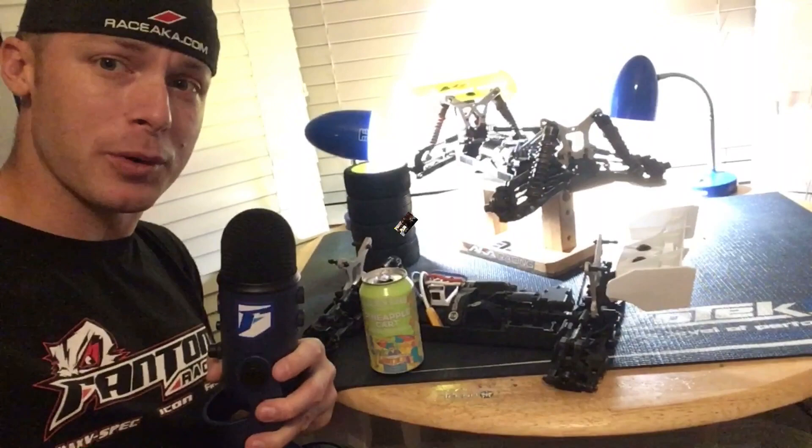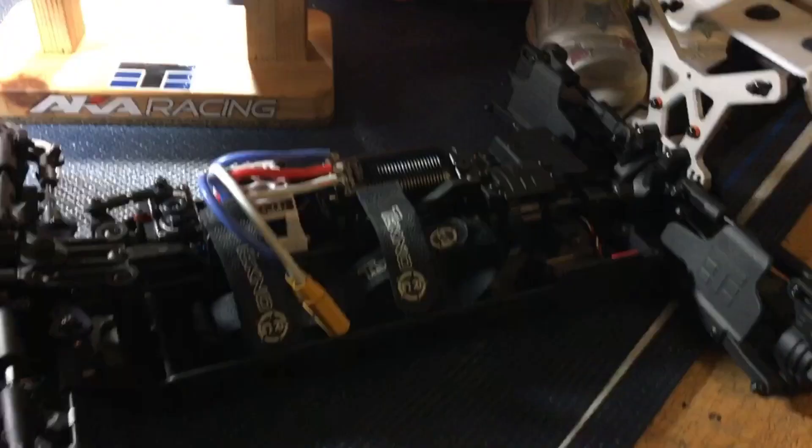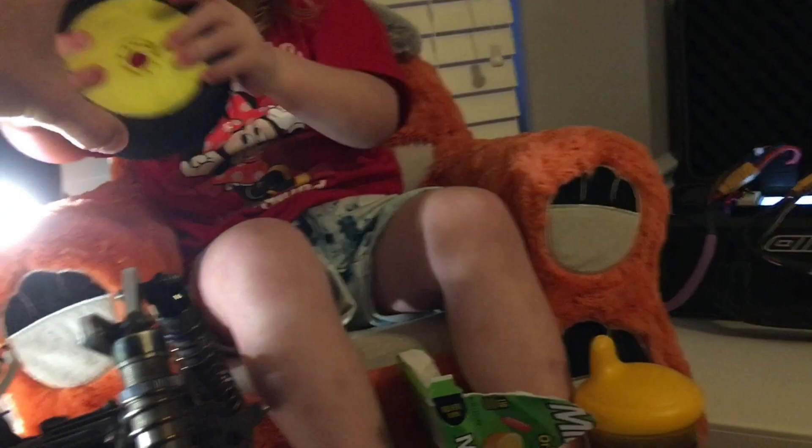Hope you had a good weekend, hopefully you made it to the track. Let's go ahead and talk about the EB 48.4. We're here with August and we've got the Techno EB 48.4s here. I got a set of them that are real similar to each other. August, what do you think about it? You like it? You race AKA? Okay, good.